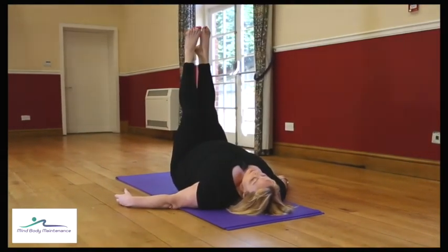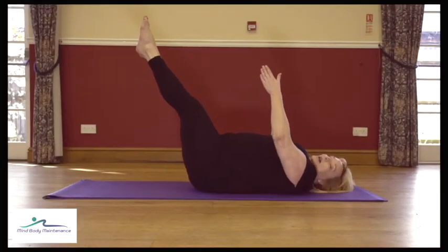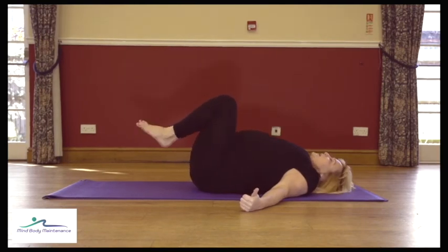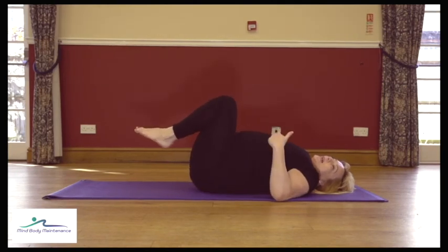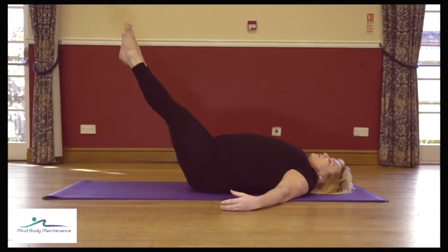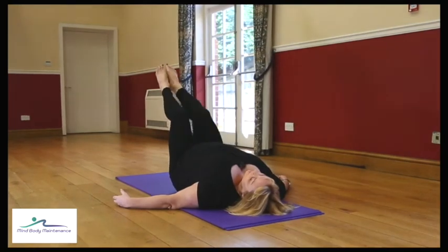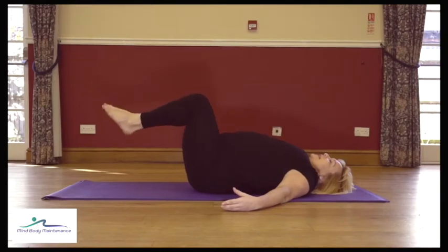Going up to vertical is the easier option. If you want more of a challenge, start to go a little bit lower — play around with this. You can go quite low as long as you don't feel it in your back. But also don't let the muscles in your bottom take over — if you go too low it no longer becomes the core doing the work. Anytime your back takes over, take the legs higher.